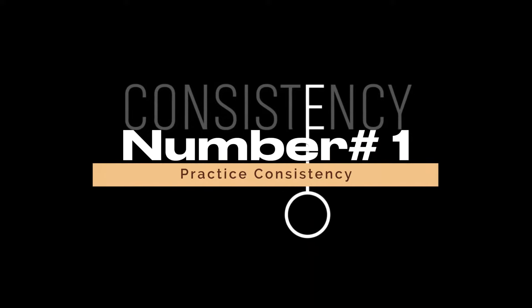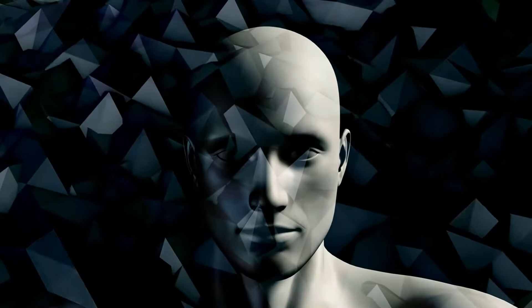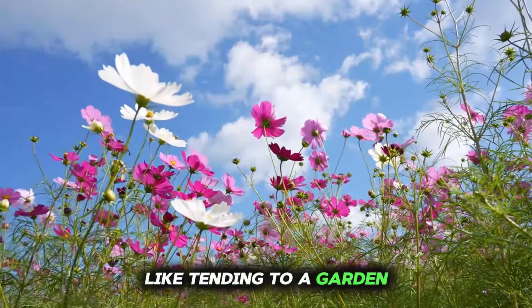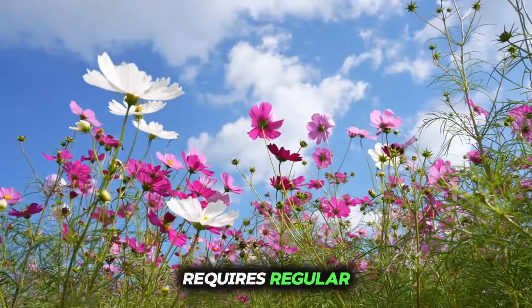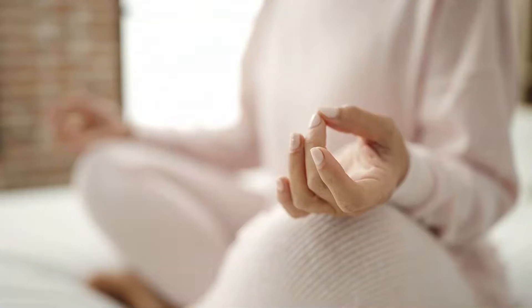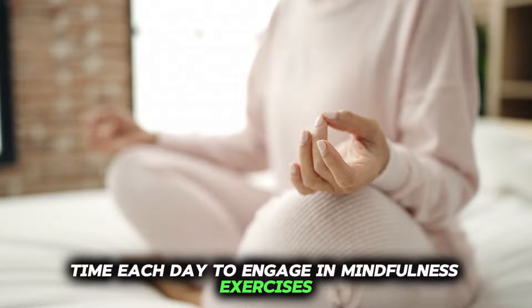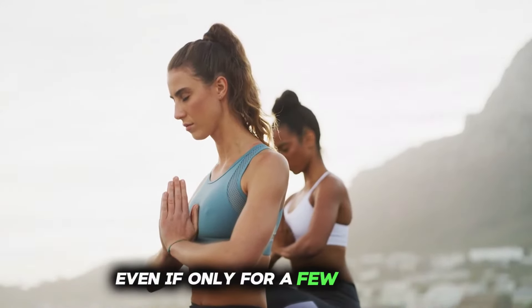Number 1: Practice Consistency. Consistency is the cornerstone of mindfulness practice. Like tending to a garden, nurturing mindfulness requires regular care and attention. Set aside dedicated time each day to engage in mindfulness exercises, even if only for a few minutes.